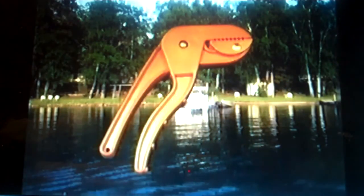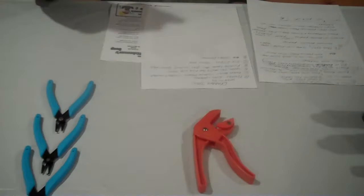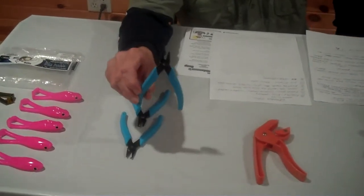The Grabber Jaw's teeth are slightly flattened so as not to dig into the flesh of the mouth and lower lip of the fish, yet the Grabber Jaw will easily hold up to 60 pounds. It is made of glass-filled polycarbonate and has solid stainless steel hardware. The Grabber Jaw is designed for fishermen of all ages, beginner or pro.